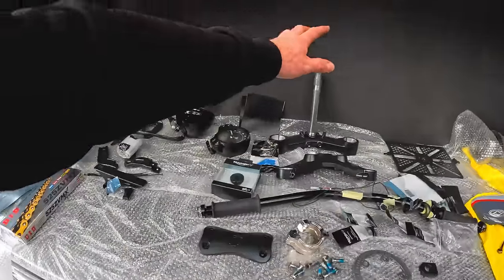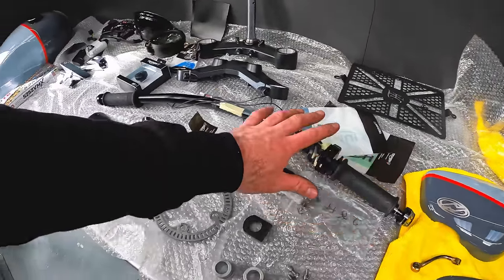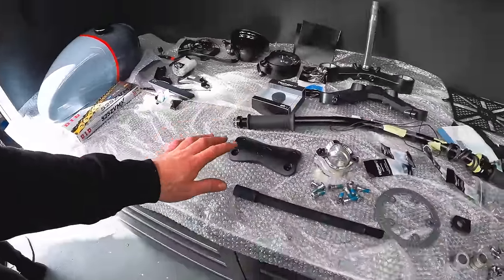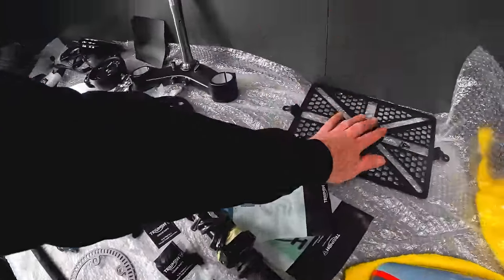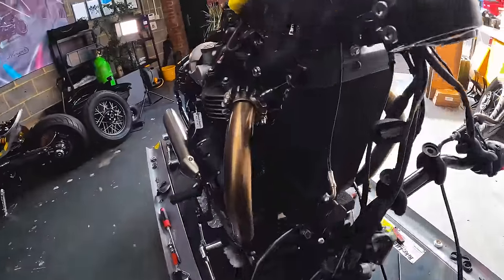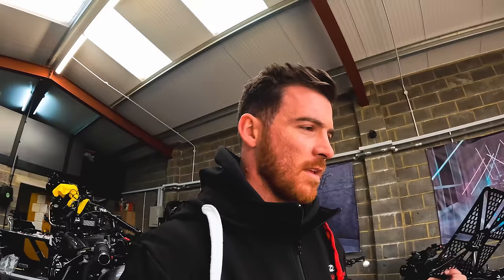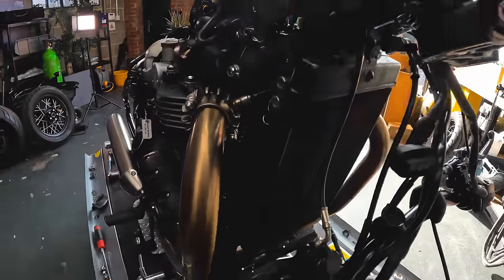We've got the triple clamps to go back on and then we've got to deal with the bars. We've got all new throttle potentiometer and everything lined up so you don't have to do any cutting, drilling, or soldering. We've also got to put on a Radguard — standard bikes now don't actually come with one, which means you've got to buy a Thornton 100 one. Click the link in the description below. You have to buy one because everyone needs a Radguard. Imagine flicking a stone up, ruining your cooling system and your bike overheating — absolute nightmare. Definitely get one of these.